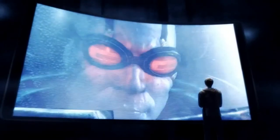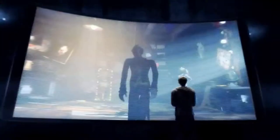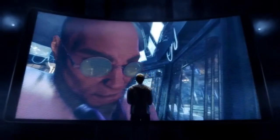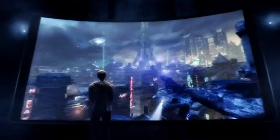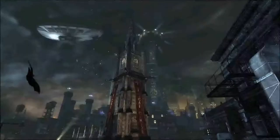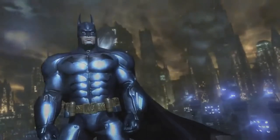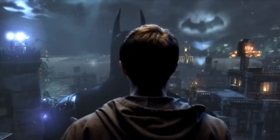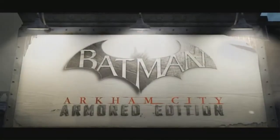To fight your greatest enemies, to uncover the hidden truth, to survive Arkham City — step into Batman's Armored Suit and become the Dark Knight like never before in the redesigned Batman: Arkham City Armored Edition for the Wii U.